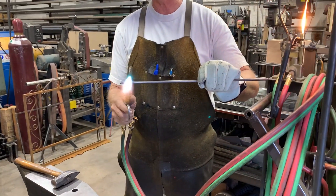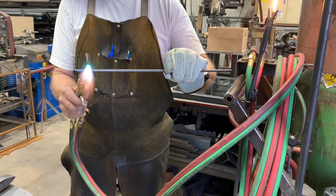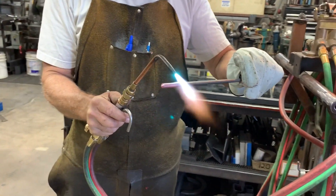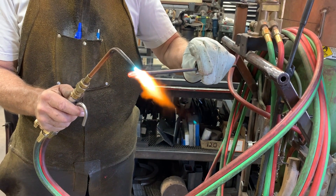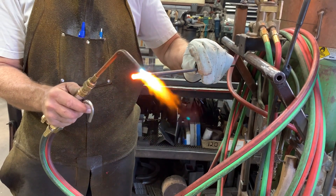I'll heat up about an inch, maybe an inch and a half, and I want to get a good strong heat — almost yellow, not quite sparking. I'm rotating the bar so the heat travels from the outside to the inside. I'm going to leave it on the tip a little bit to get it pretty hot.